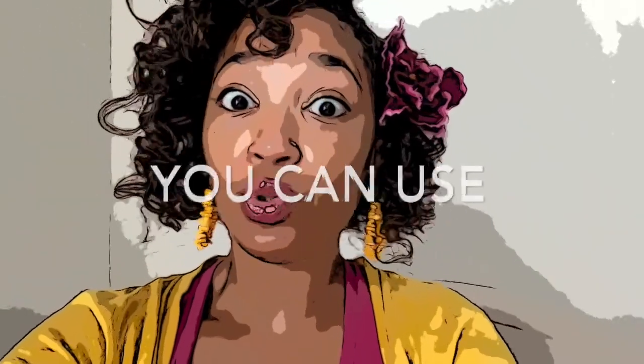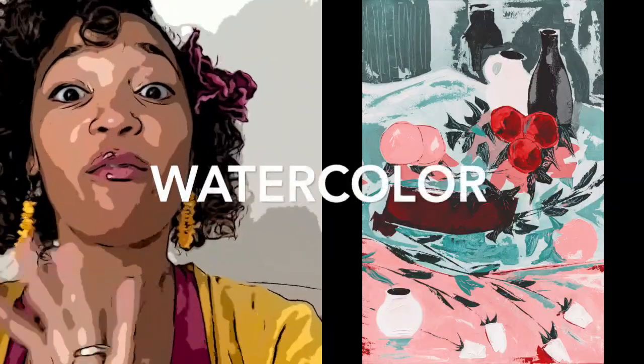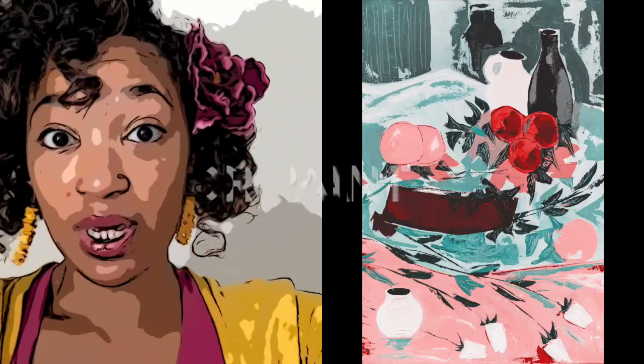There are two ways that I will allow you to create your complementary color. You can decide to draw some items that are complementary, making sure you have a foreground — something in the front — and a background, something in the back.